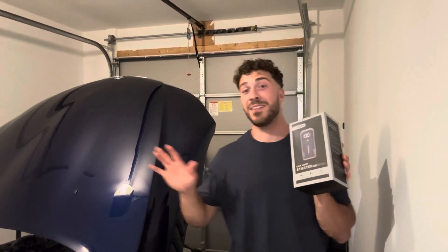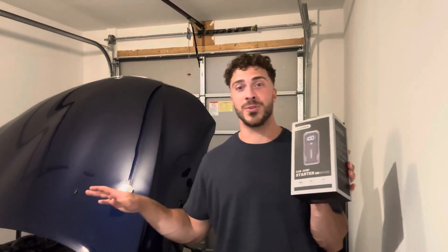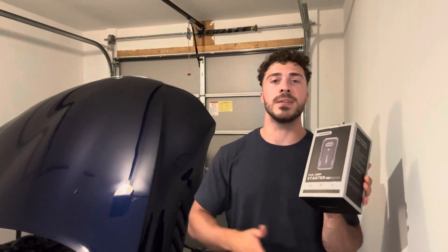Hey, what's going on everybody? Today I've been working really hard on my vehicle here and I need to jump it. So this is the perfect device to do so.